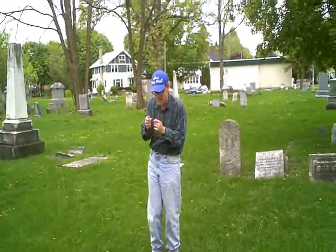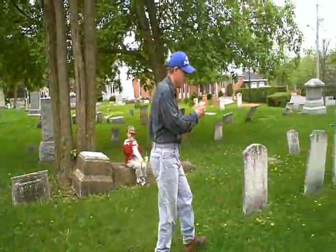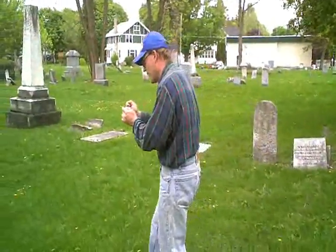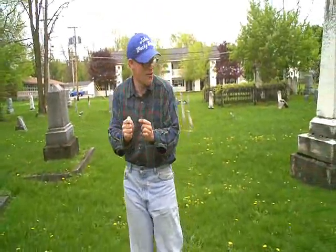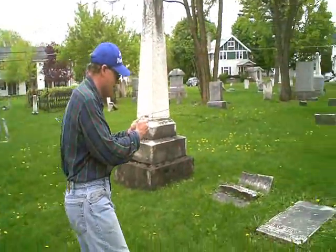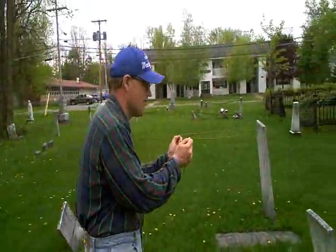I'm going to try holding this again and see what happens if it crosses. I'm going to walk slowly with these rods. I'm getting nothing right now. I'm going to keep on going — the camera person will follow me here — to see if I pick up any type of energy in this cemetery. I'm getting nothing, but I'm going to keep moving around. Hopefully I'll get something like I did when we started.